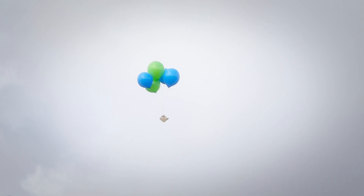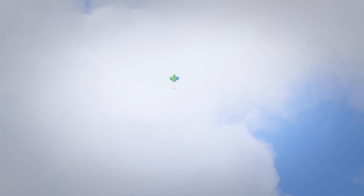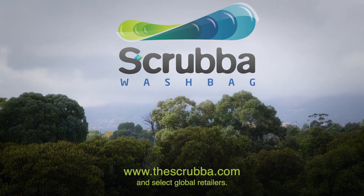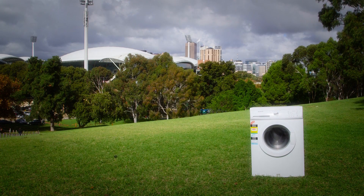And it's now lighter than ever. Perfect for travel and camping. Up, up and away. The Scrubber wash bag, available now.